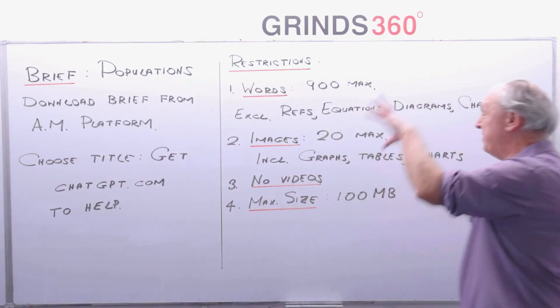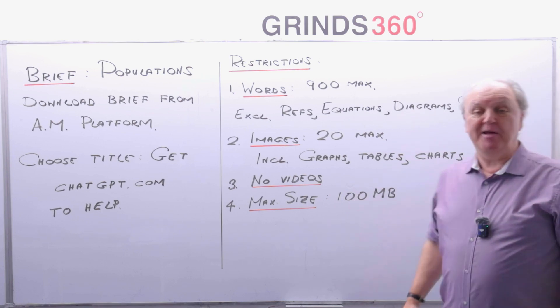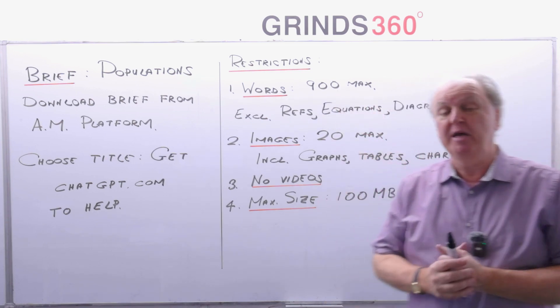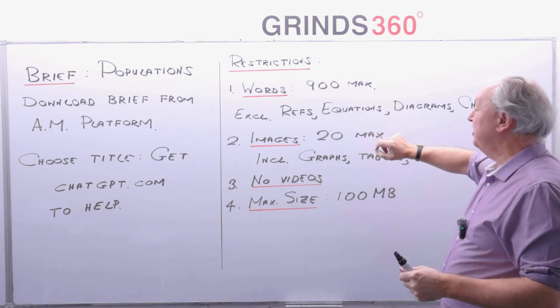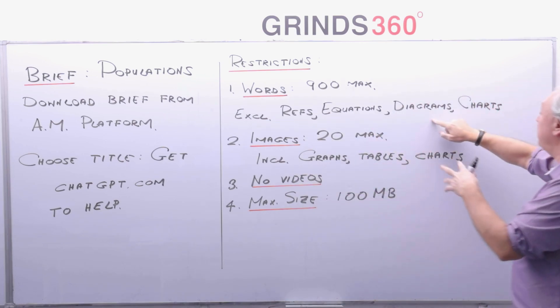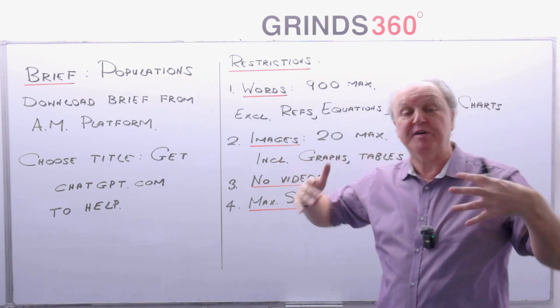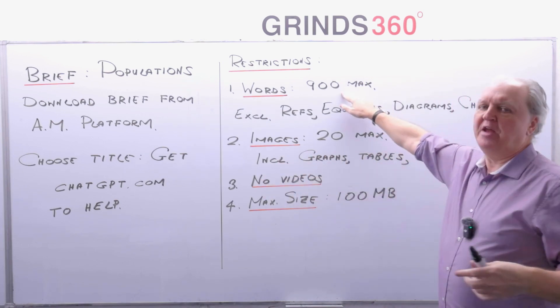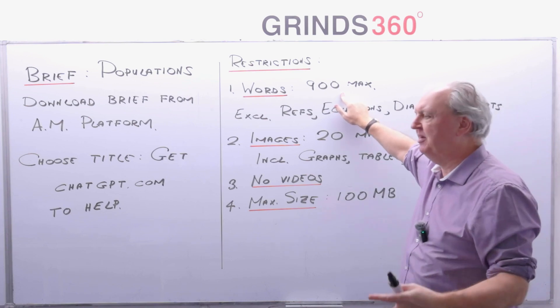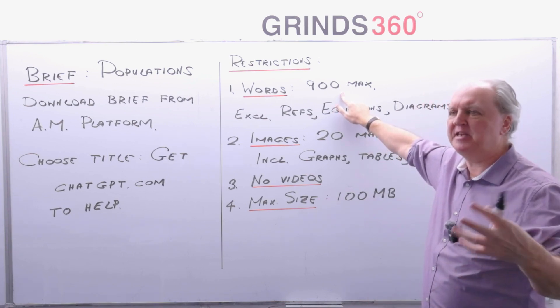There are certain restrictions in your project. The main ones: you can't just keep writing and writing — there is a maximum of 900 words. Out of those 900 words, references are not included, equations are not included, diagrams are not included, and charts are not included. So the 900 words are exclusive of those. Don't go over 900 — that's one place they can catch you out. Get it to around 880; don't push it to 899.